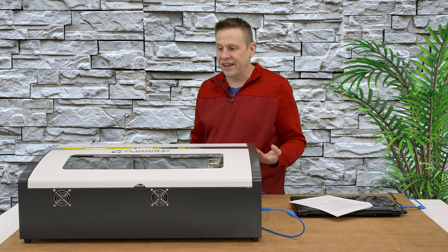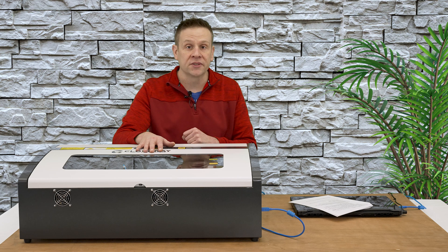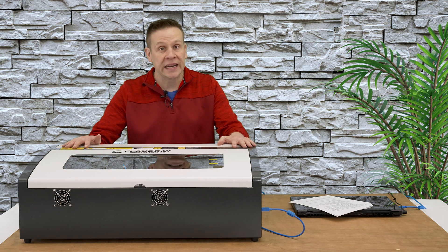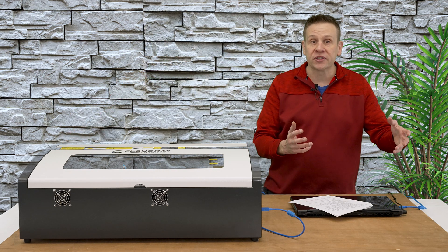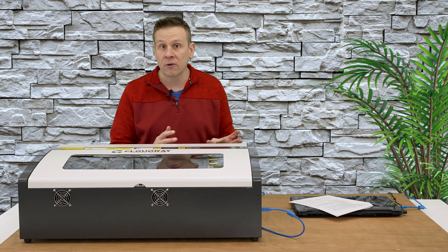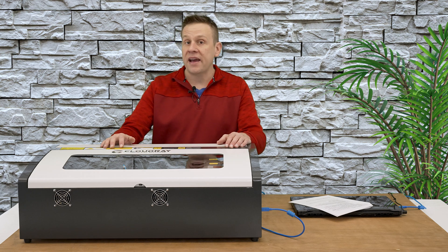After talking about the things that I dislike about the machine, we might be asking ourselves: is a K40 machine still relevant today? And I have to say yes — it's still one of the cheapest ways to get into a CO2 laser machine. And if I ever decide to get a larger CO2 machine, I can take everything that I learned from this machine and apply it towards that larger machine. The other really neat thing about a CO2 laser machine is it's great for working with acrylics — I can choose any color I want, including blue or even clear, and the CO2 laser will easily engrave or cut any cast acrylic materials.